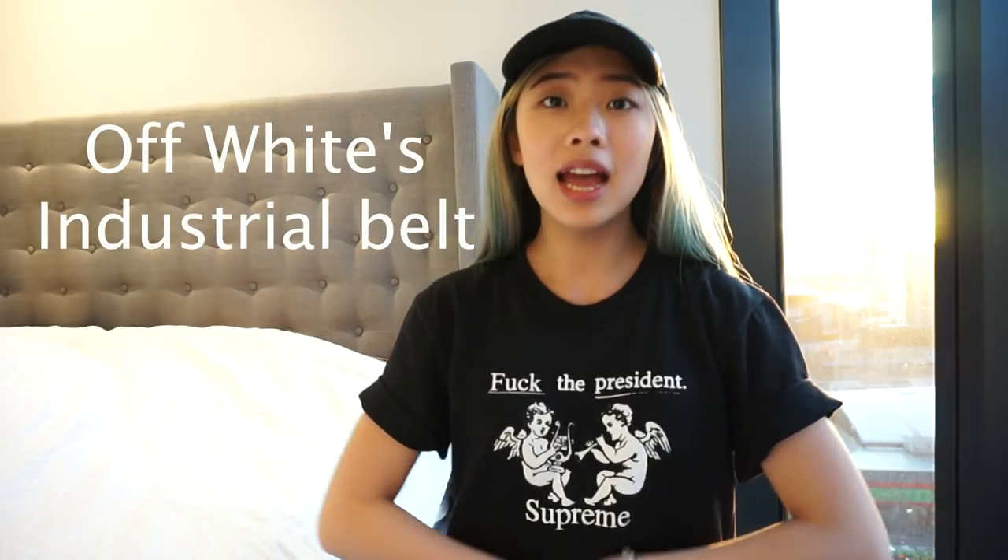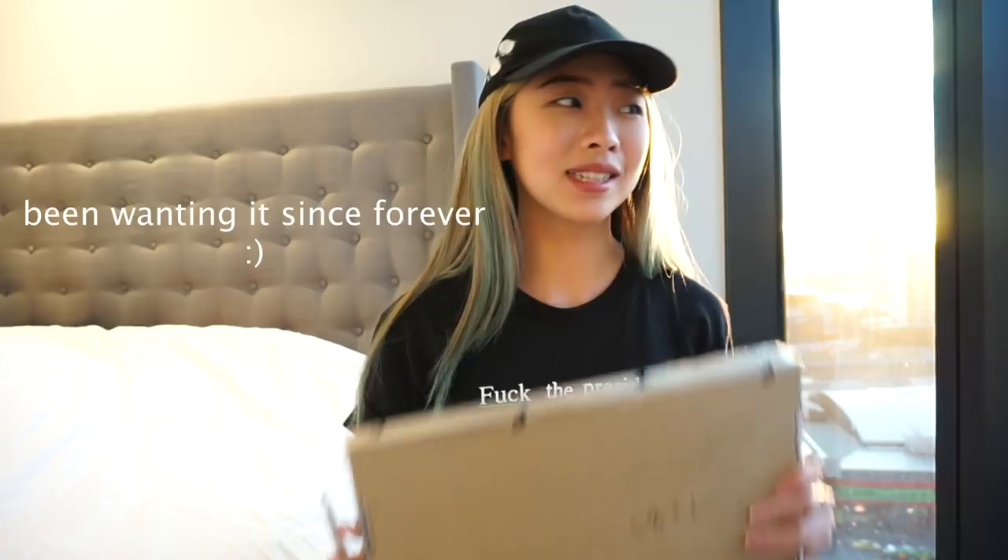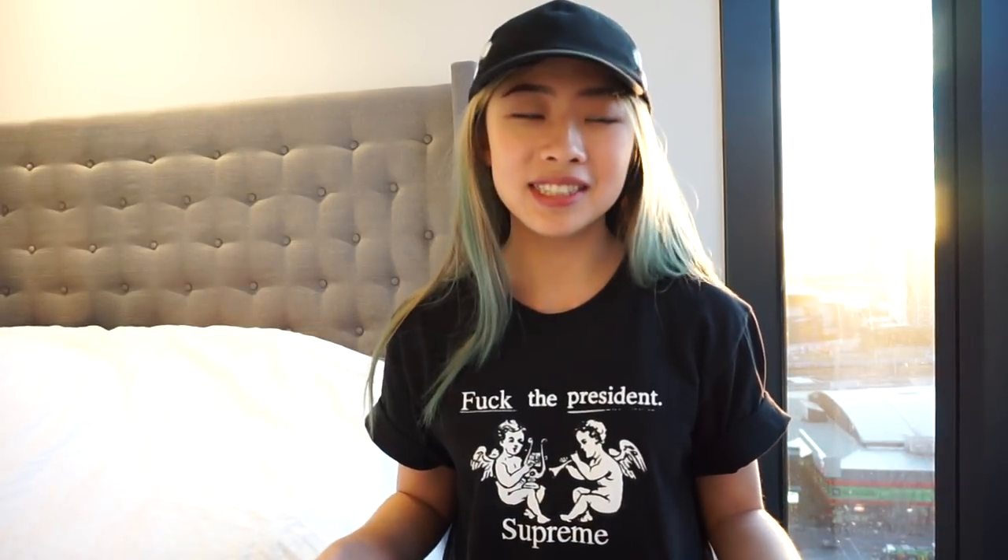Hey guys, how's it going? It's Kenny here. So today I'll be showing you guys an industrial belt from Off-White. I finally just got the time to pick it up today. This is the packaging. I'm super excited because I've been wanting to get this belt since forever, but I just got it recently, finally. I bought it from Farfetch and it's an all-size belt, so we shall see how it's going to turn out.